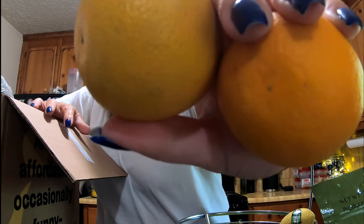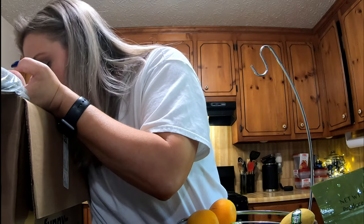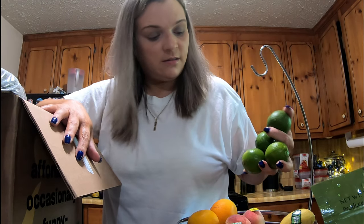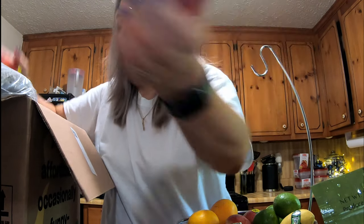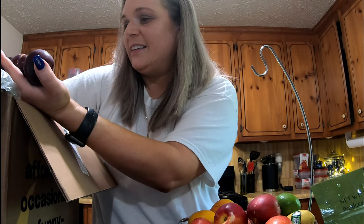There are two oranges, so many limes — four limes. These are yellow nectarines, there are four of those, and the rest of the box is plums — there were nine plums.